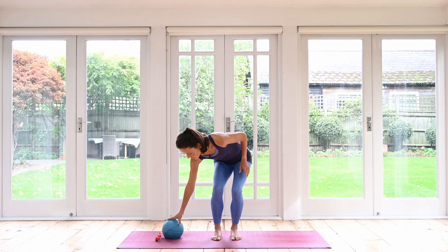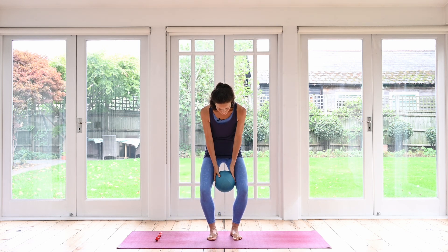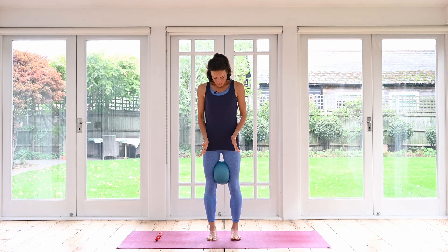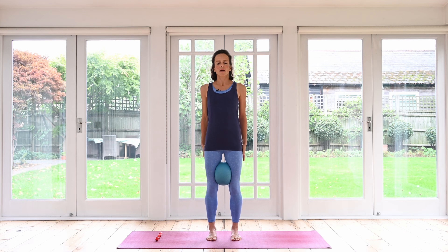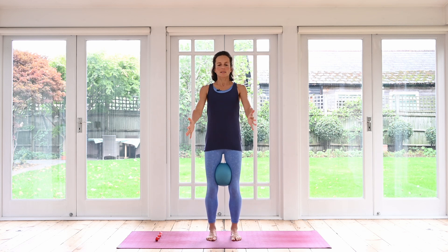If you have a ball you can use it — you could even use a rolled-up towel. We're going to place the ball right up between our thighs. Keep the feet hip distance apart; slightly wider is fine, but you should feel the ball is there. The ball helps us to engage our inner thighs a little bit more. These muscles when they're working will help us to draw up and lengthen, helping with our balance overall. From here we're going to inhale, bend the knees, stay nice and upright, and just sweep the arms in front of you. Exhale, straighten your legs, arms down.